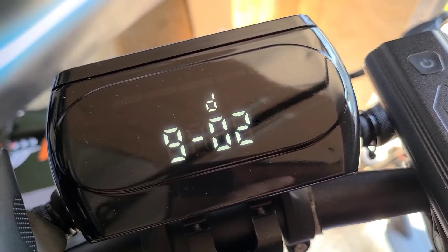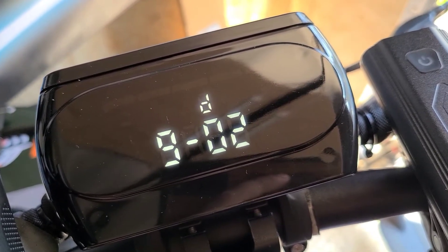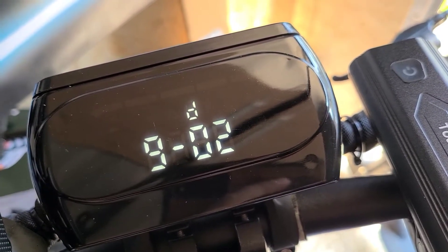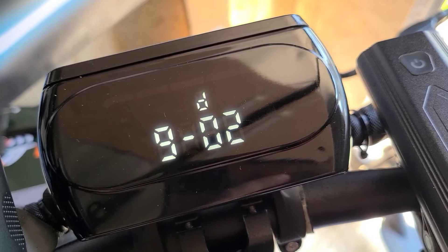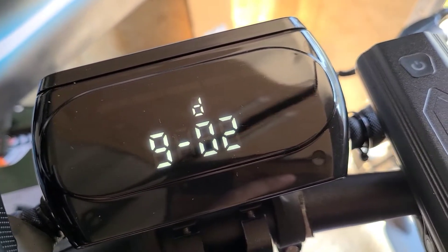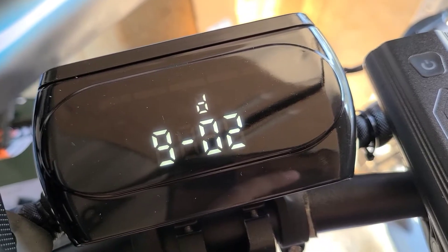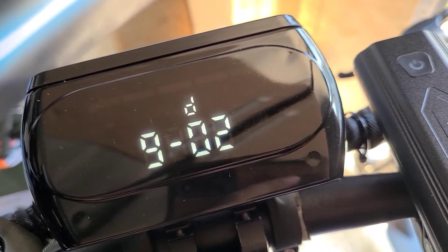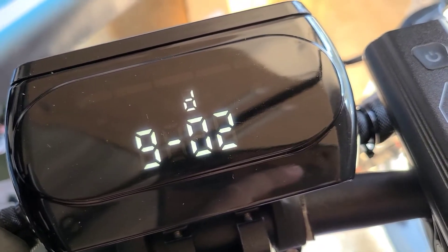Nine is your brake setting. If you'd like to have EBS brake settings on there, two is the strongest, zero is off, and one is weak. This is also like a regenerative braking — it adds a little bit of extra life to your battery as you're cruising around, gives you a little bit of extra braking power, and will slowly recharge your battery as well. Some people like it, some people don't — personal preference. Number ten is in the manual but it just says it's a reserved function, so it's not available at this time.